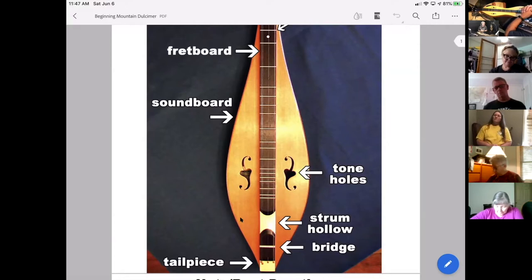Do you need sound holes for the sound to be heard? No, actually. Tish Westman out of West Virginia — her husband Greg made her a dulcimer, and he hadn't cut the holes in the top yet. She picked it up, started playing it, and said 'Greg, this sounds fabulous!' So he just didn't put the sound holes in. It's the only dulcimer I've ever seen with no sound holes — it sounds killer. You don't need the tone holes, but they definitely help with the tone depending on how your dulcimer is built.